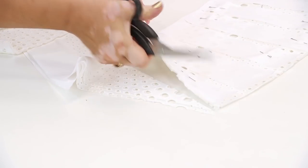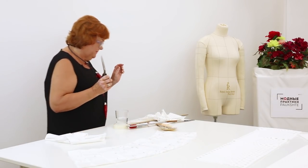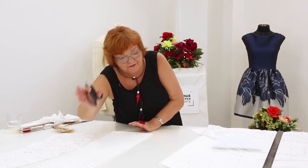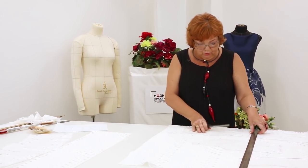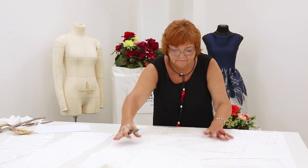The upper flounce is ready. Next time I'm going to show you how to cut the rest of the details. I'm also going to cut one more detail for the lower flounce. That's all for today. My name is Irina. Next time I will continue working with this dress. Subscribe to my channel. Thank you. Goodbye!